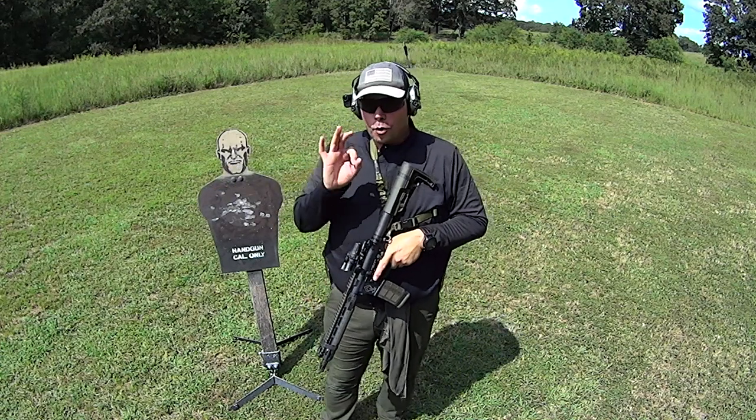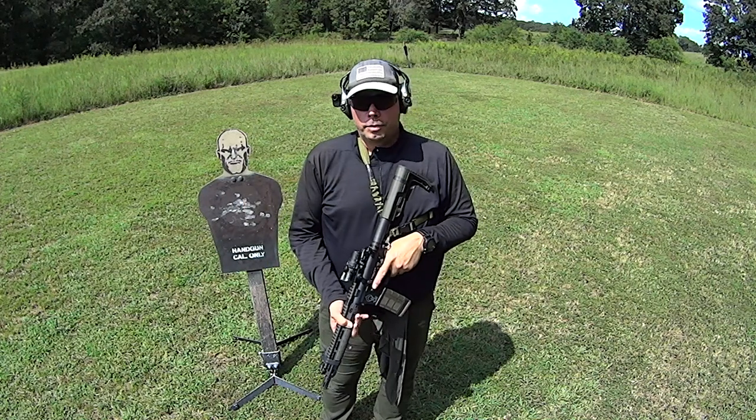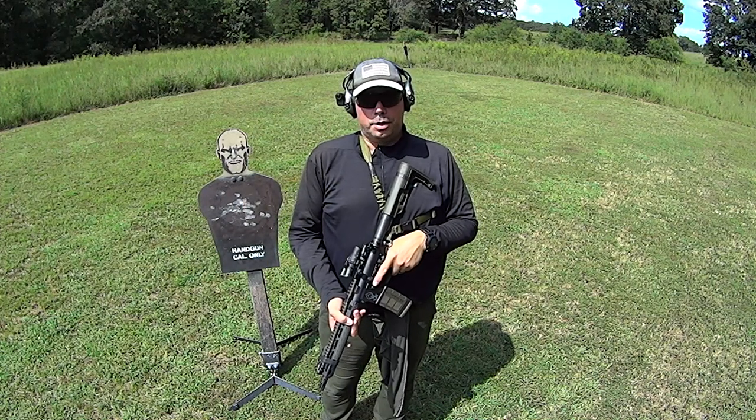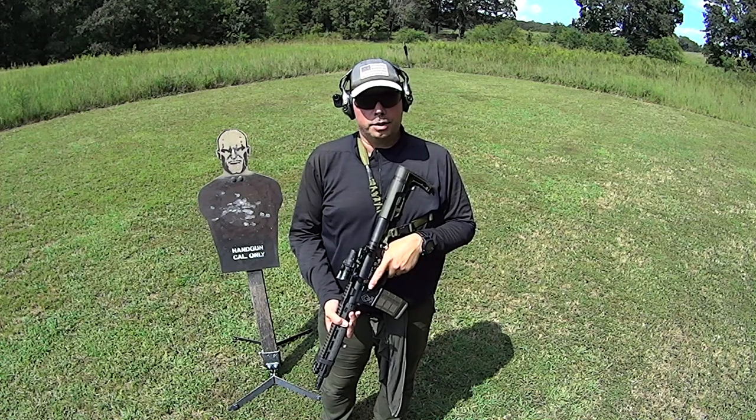I have zero potential of hurting anybody with what I'm doing because I know where the rounds are going to end up. If you have any questions I'll be happy to answer them. As always, thank you guys for watching — God bless you all, get those guns out and practice. Have a good one.